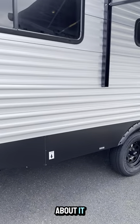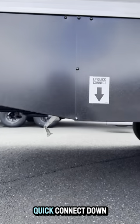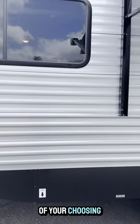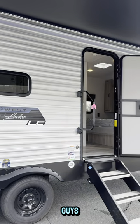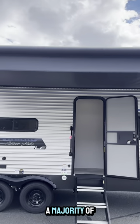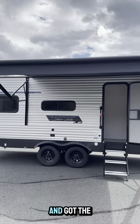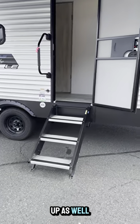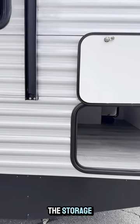We got the LP quick connect down here — you can set up your grill or propane appliance of your choosing, maybe even a griddle, whatever you want guys. We got this beautiful electric awning that really encompasses the majority of the unit, and you got the beautiful light underneath. We got solid steps coming up as well. Let me give you one more view of the storage — pretty awesome.